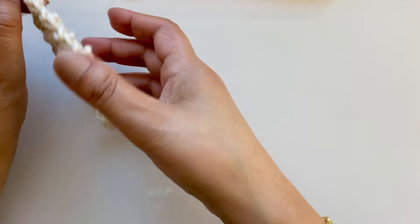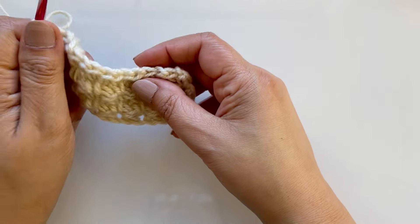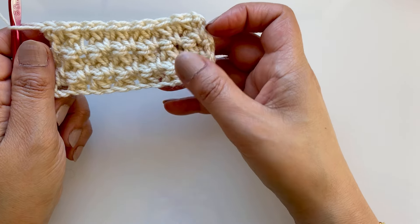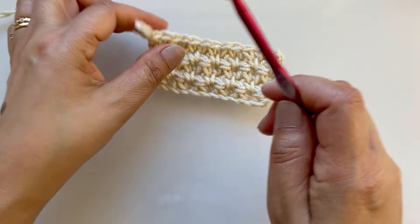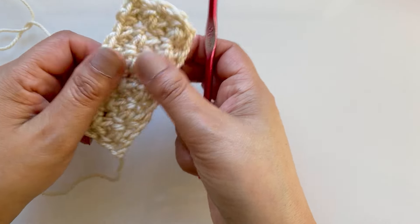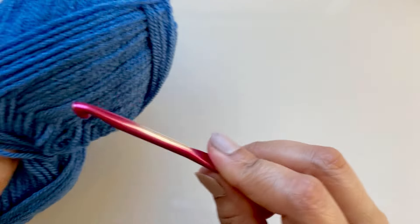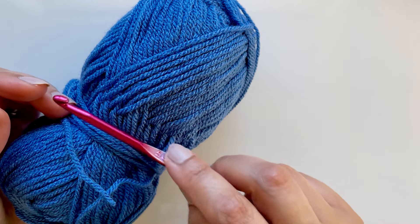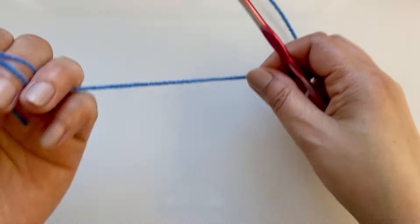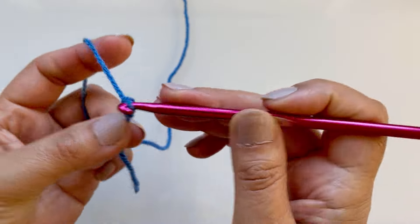With number four yarn and a five millimeter hook it's still quite dense - it's not blanket material. But it's nice, don't get me wrong, if that's what you like. Let me try it with a bigger hook. I'm going to use a five millimeter with DK yarn - lightweight yarn. I've got a small sample in blue, just going to do a very small one quickly.